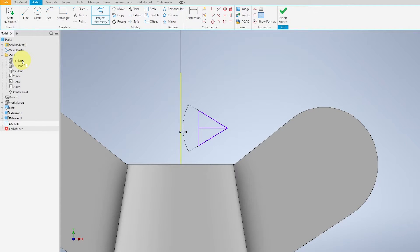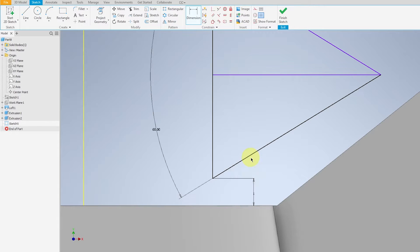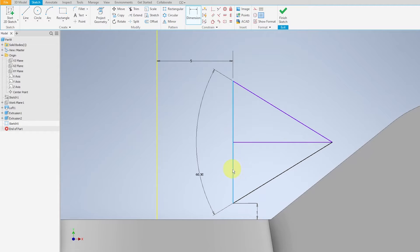Project the geometry of the YZ plane. The distance between the triangle and this projection will be 5mm. The height will be 1mm. Pan over — the height of the triangle will be 1.75mm.